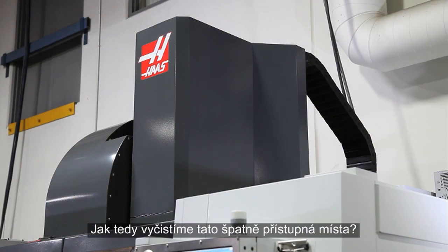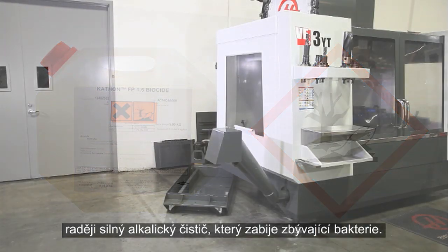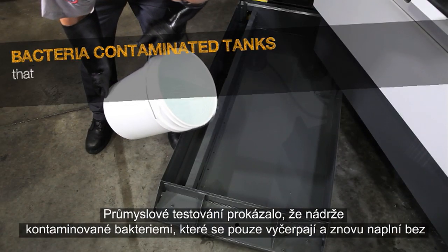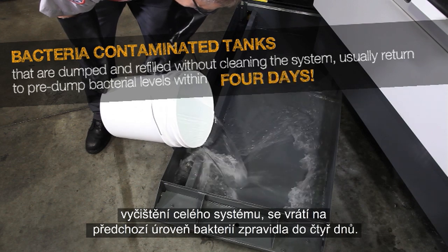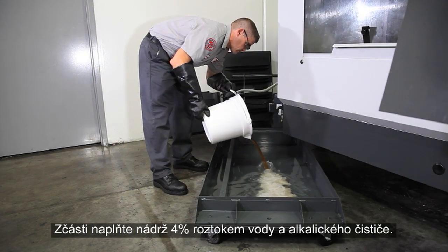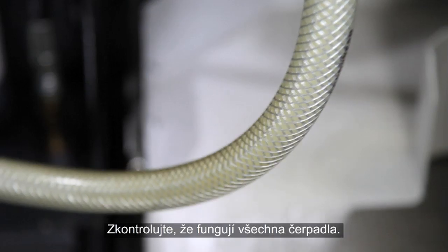So how do we clean these hard-to-reach areas? You could opt to use a biocide, but since these are hazardous chemicals, we recommend using a high alkaline cleaner instead to kill the remaining bacteria. Industry testing has shown that bacteria-contaminated tanks that are simply dumped and refilled without cleaning the entire system usually return to pre-dumped bacteria levels within 4 days. Partially fill the tank with a 4% solution of water and alkaline cleaner, then run the coolant system for 2 hours.